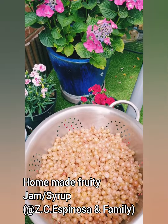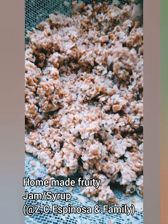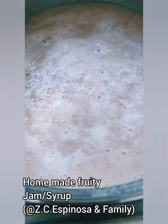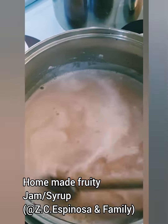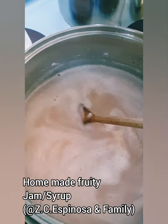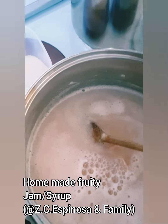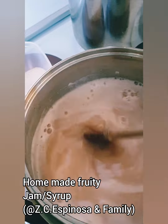Happy cooking! So that's the result of sterilizing the pots, guys. Now adding the sugar to the juice — about 400 grams, using sugarcane sugar.